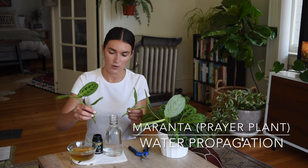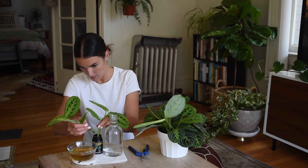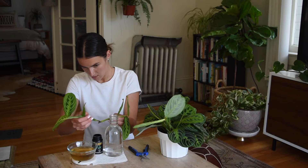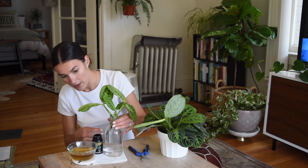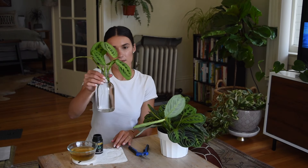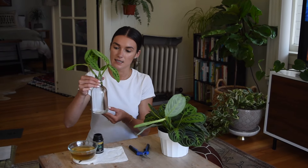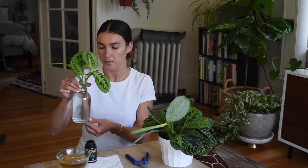These are my final two pieces — I'm going to dip them in rooting hormone. This vessel's a little big for them but it's what I've got right now. I'm going to give them a couple of weeks; it should take maybe three to four weeks. If you follow me on Instagram at Jungle Casita, you can see how they move along, check on their progress, and see all the roots going. Once the roots are in, I'll go ahead and plant them. Thanks for tuning in!